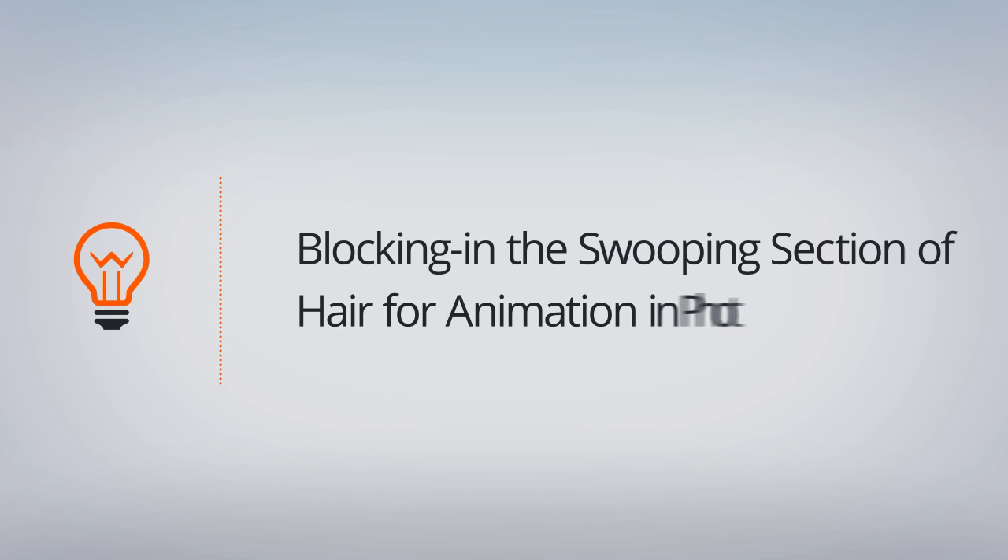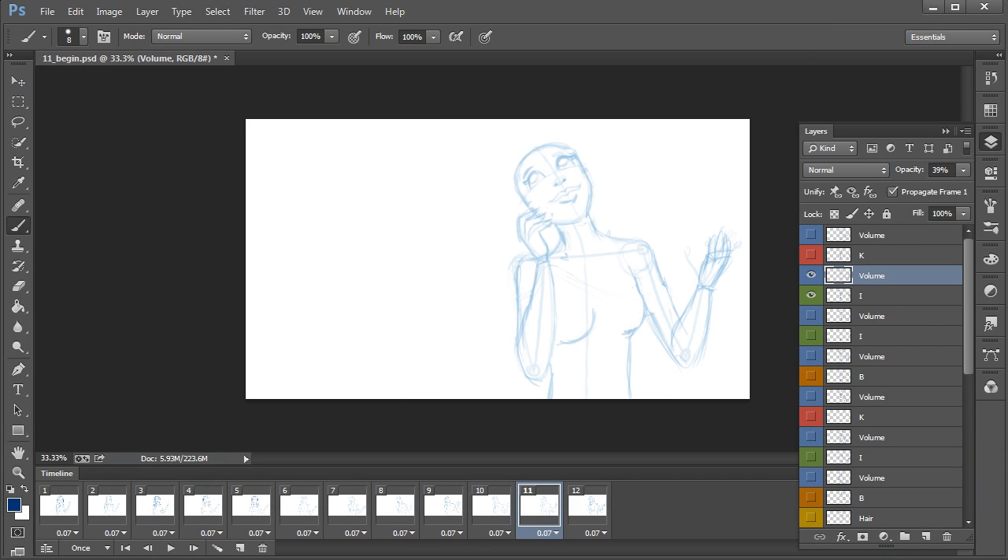In this lesson we'll primarily focus on blocking in a section of hair that will be swooping around our character's head. We spent the last three lessons focusing on how we can apply volume and form over those wireframed, very simple poses that we created to block out the overall animation and action for our character. My challenge to you was to finish out those last two frames, just drawing volume and form over those simple stick figure poses.